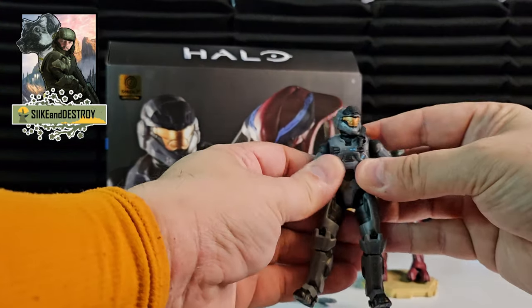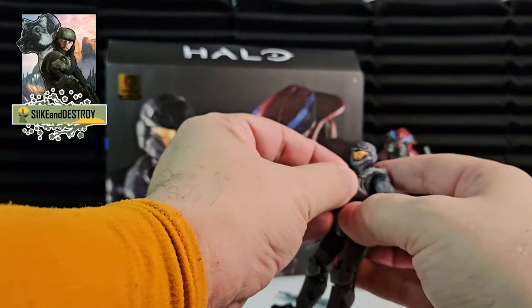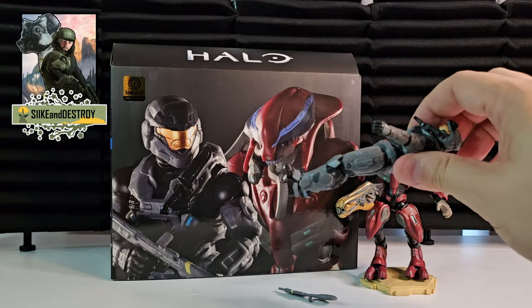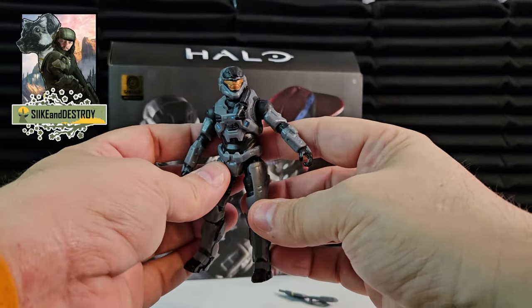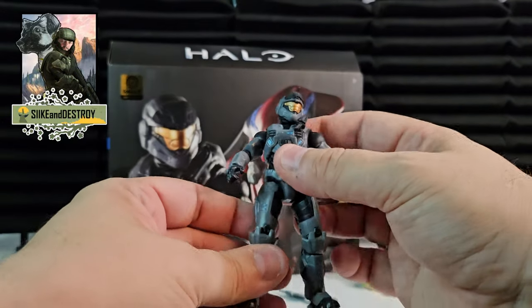Noble Six has his knife, which is not detachable — keep that in mind, it does not come off. No loose joints, although the waist is a little bit loose. But the rest of him is so sturdy I'm not worried about that. He is a cool looking figure — the detail on him is really nice, and they did a great job on the paint.